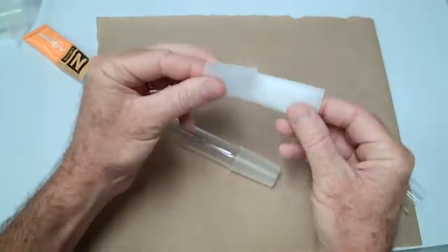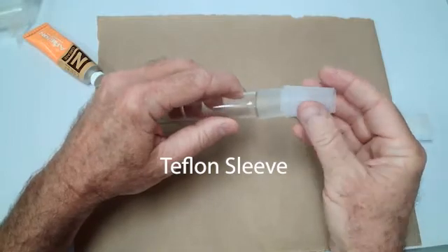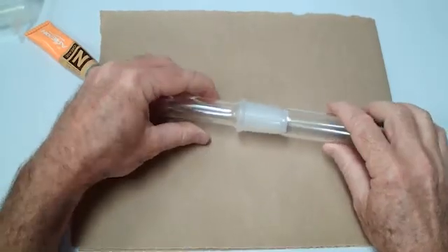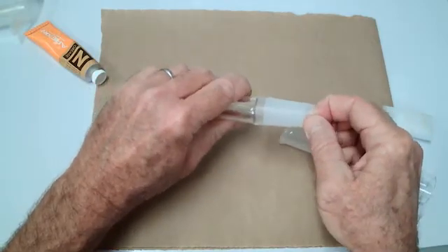One option is a Teflon sleeve. These are made — in this case for a 2440 — and they make them for all the other sizes as well. They fit in like that and still make an airtight, liquid-tight seal. These are reusable — you can clean them and reuse them again.